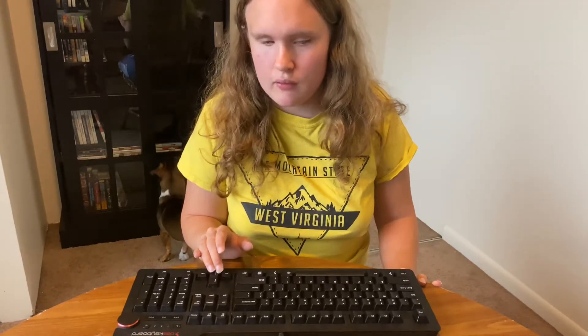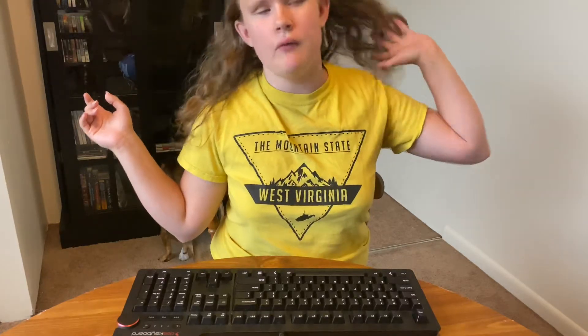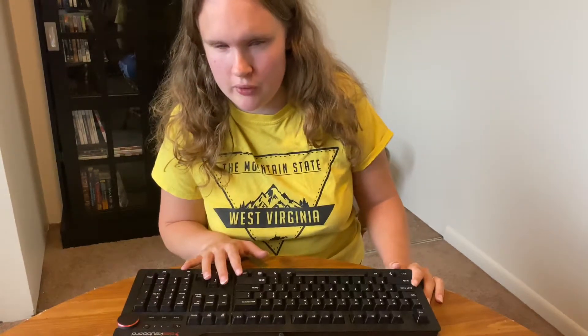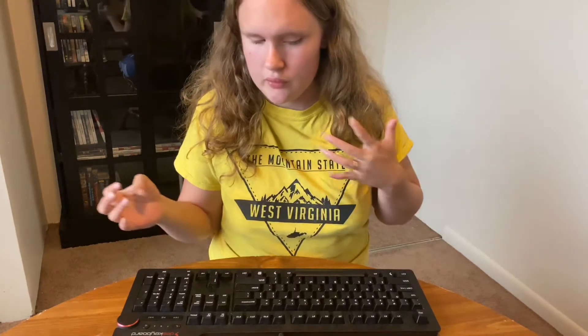Whatever switch you want, you can get it. I will defend the Cherry MX Brown — it's not a bad switch. I saw someone in a group say it's simultaneously the most overrated and most underrated switch, and I don't disagree. A lot of people talk badly about it, but not enough people praise it either. I still go through my own conflicts with it, but it's not a bad switch and I'd still use it.